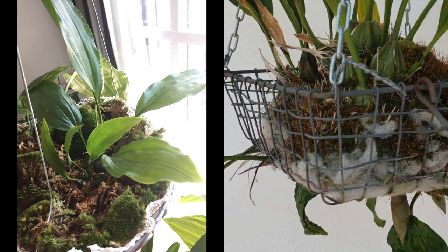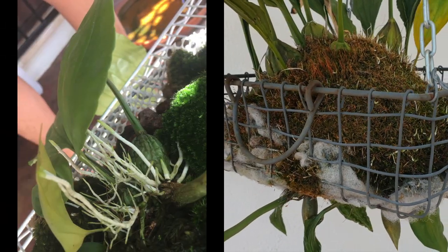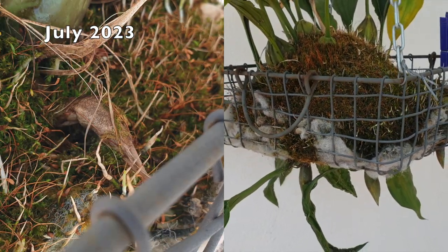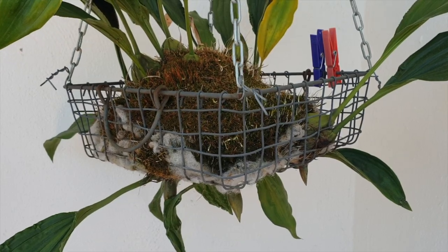This year I had 10 spikes in total of which 8 bloomed out. I want to touch base on what happened to the other two and why they didn't bloom out, and maybe that'll help you in your Stanhopia growing endeavors. Let's talk about it, and I hope that you enjoy the blooms and how this orchid bloomed out in 2023.